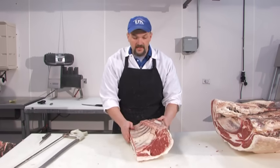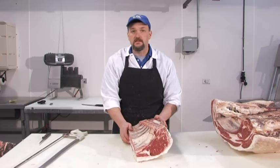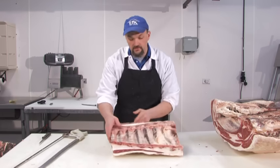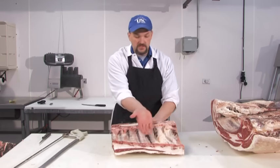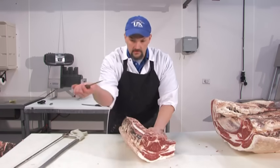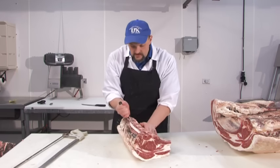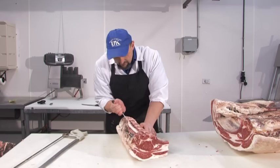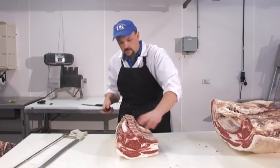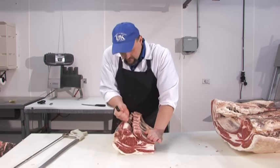As a retailer, you could buy this bone-in. However, the trend is towards more boneless cuts, so we'll need to remove these rib bones. The ribs are basically laying on top of the muscle, and the easiest way to do this is to use the tip of your knife against the bone and follow the bone to remove the entire rib.